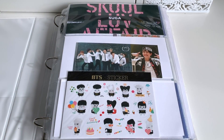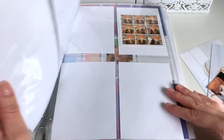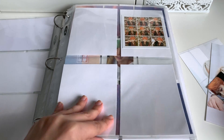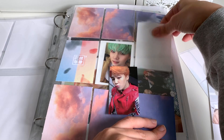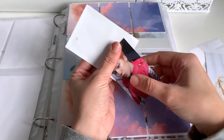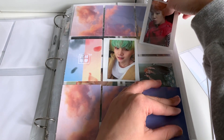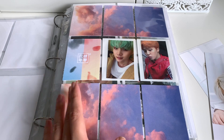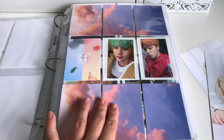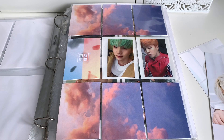Next up we have the BTS binder. We do have a few things to put away here today. We have a little Jimin to put away, which is so exciting — so this collection is now complete. I don't collect Jimin for every album, only for ones where this album had two versions of the album but there's only one set of photo cards to collect. So that's why. Do you get it? Math.